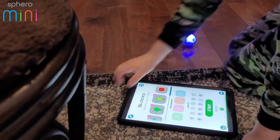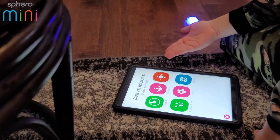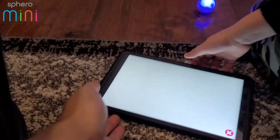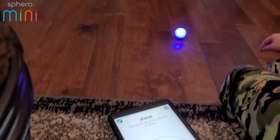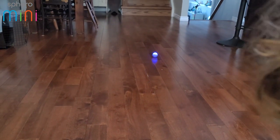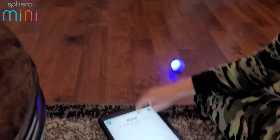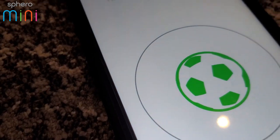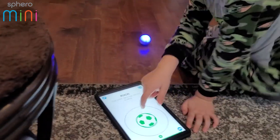There are also games. Let's try kick — if you go forward it'll pretend you're kicking it, then you roll it back and up. The audio on the tablet sounds like there's an audience cheering!